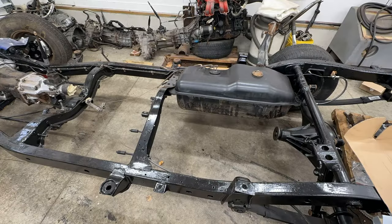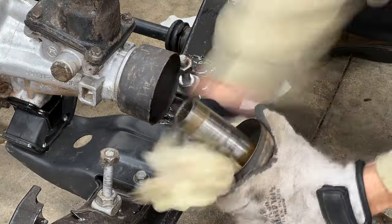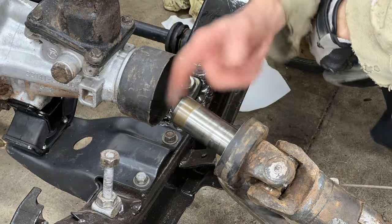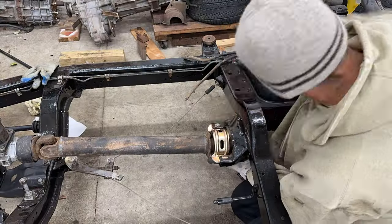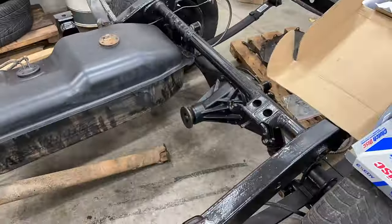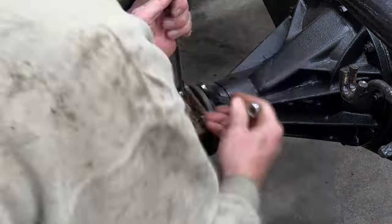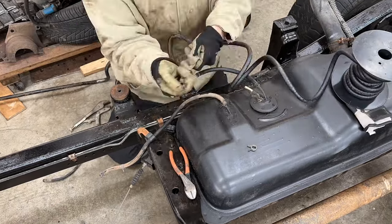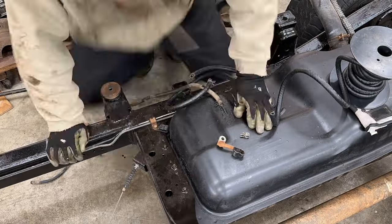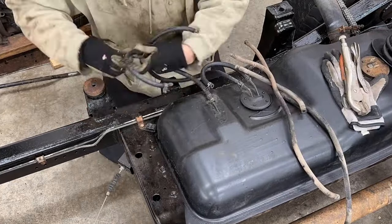And now for the driveshaft. Start with some fresh grease on the yoke and splines, hand tighten the center carrier bearing bolts for now, and install the driveshaft bolts. Done. Now is a great time to replace these 43-year-old rubber fuel lines. Done.